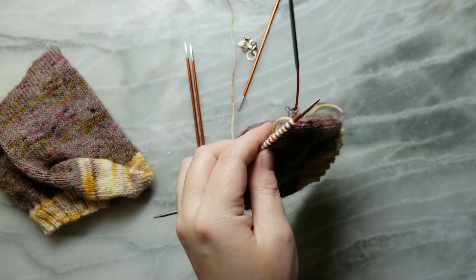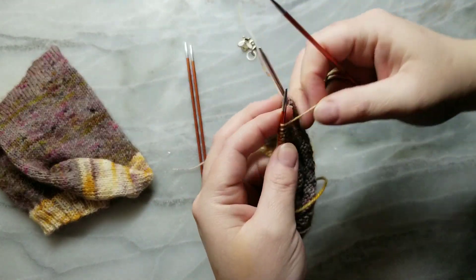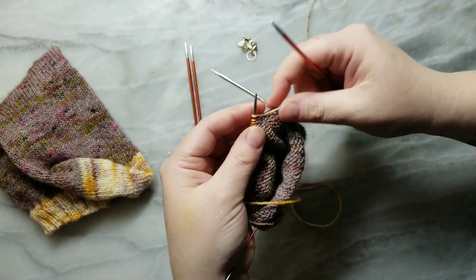You can measure this against your own heel as well to get the size exactly right. But once you've done it a few times, you kind of get a feel for what size of heel flap you'd like.